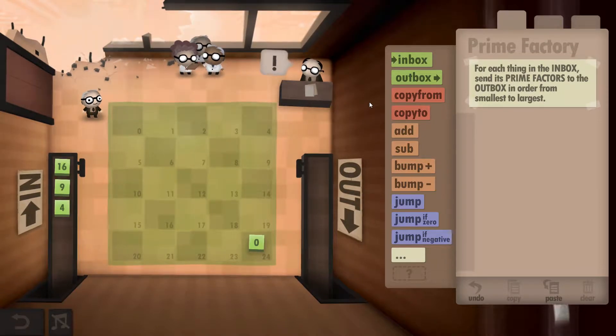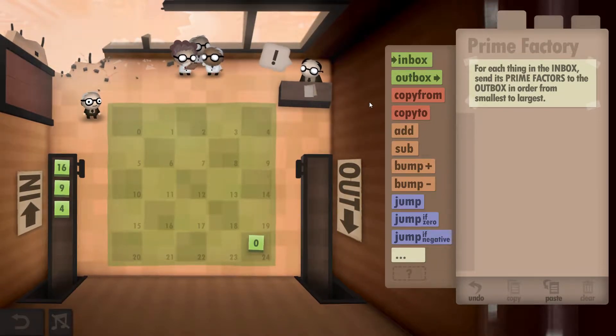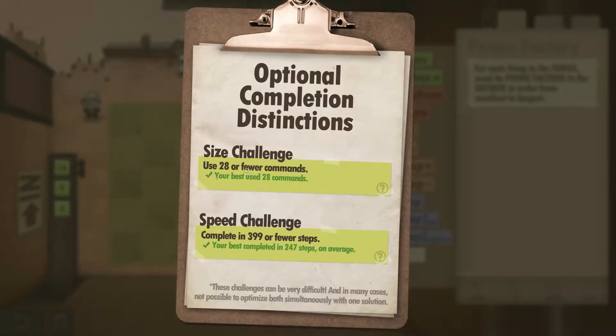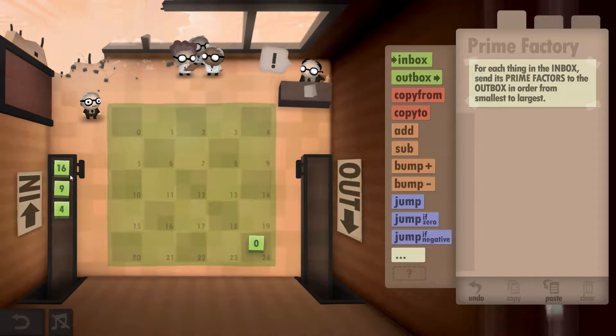Hey guys, Super Cool Dave here. I'm playing the Human Resource Machine, this is Year 40, and I'll be showing you how to get both the size and speed challenges completed in this one. The challenges are: use 28 or fewer commands, and complete in 399 or fewer steps.